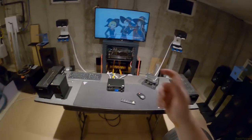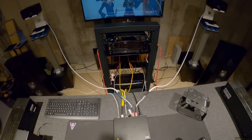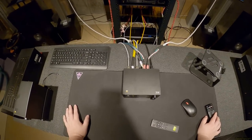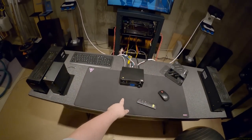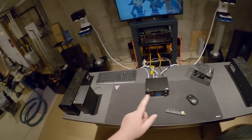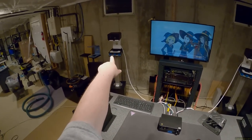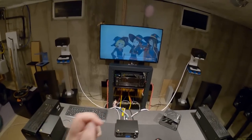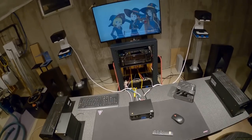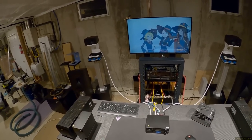All right — links in the description to all three components of the SMSL stack: the SU9, SH9, and DA9 — the 'stack of nines.' They're nines, not tens. Links to Apos and to the RB42s, which are sold out on Amazon and everyone needs a pair. They're truly great speakers and I need to find a permanent spot for them.